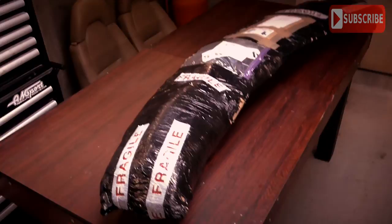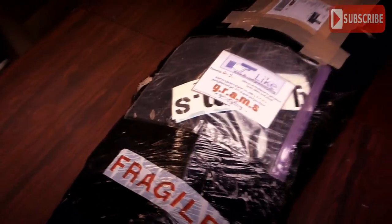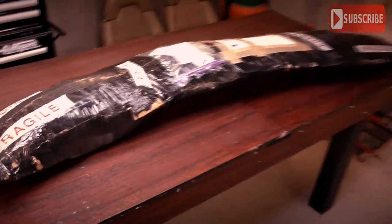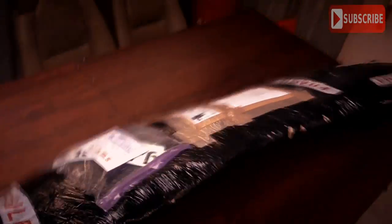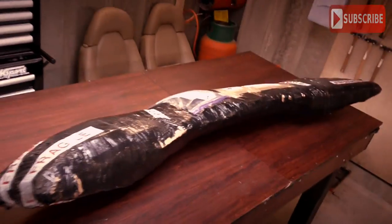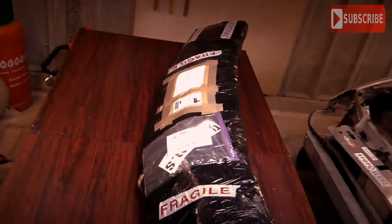We're back with another delivery from Gram Styling. As you can see, it has Grams branding on it. I must say, another fantastic product — nice and solid. There's nothing loose, nothing moving inside, and it's come by courier in fantastic condition. It's time to unwrap this beast.